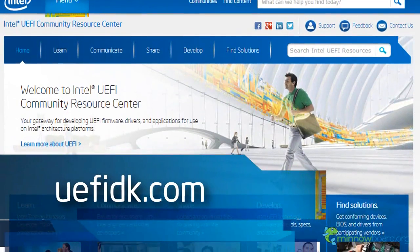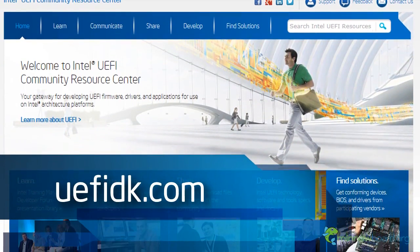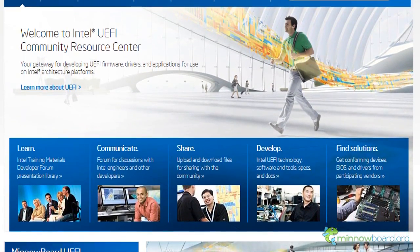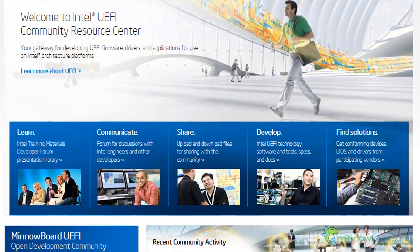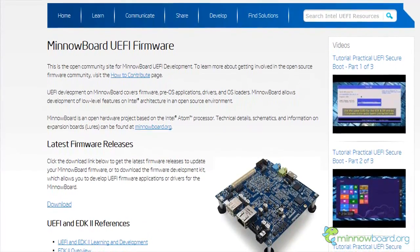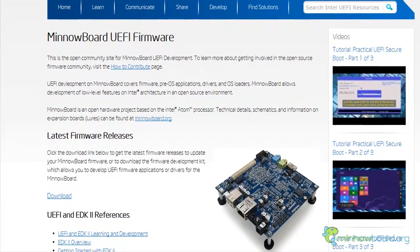First, download the latest binary firmware image from uefidk.com. You can find the link at the bottom-left corner of the Intel UEFI Community Resource Center webpage. Even if you recently purchased the MinnowBoard, it's a good idea to check uefidk.com for the latest UEFI firmware.